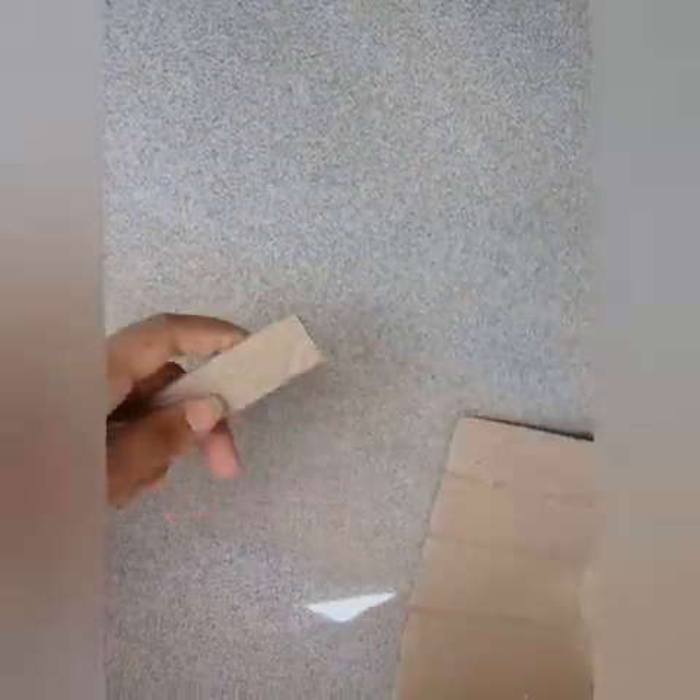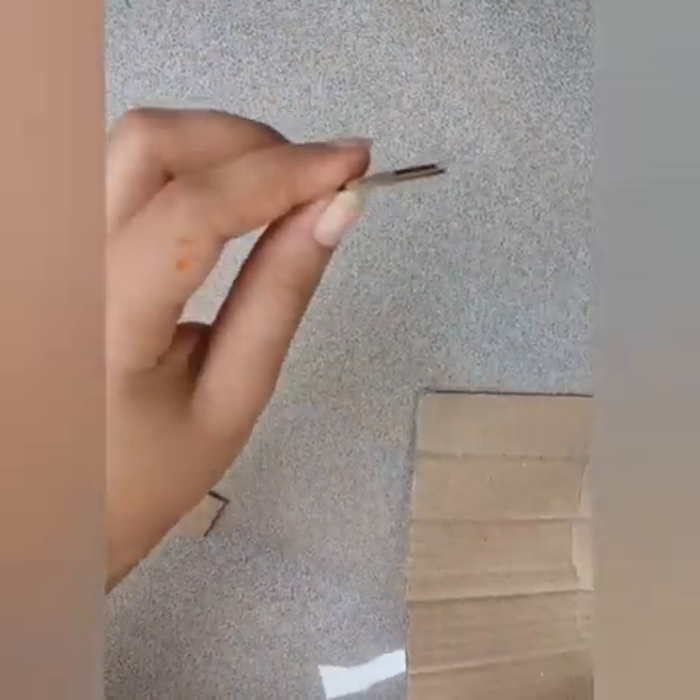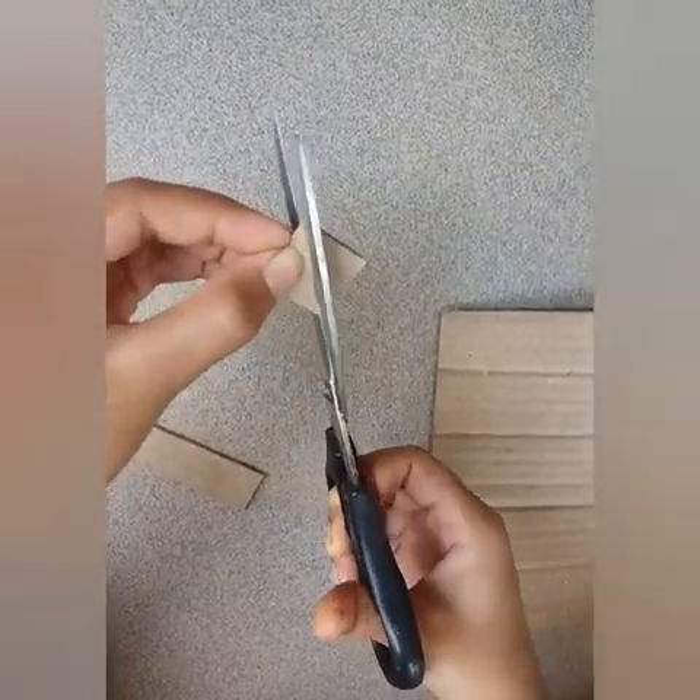We cut a square shape and we cut the center of that square. We cut the center of the square.